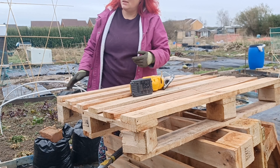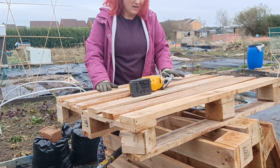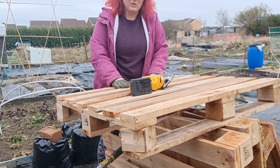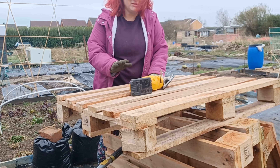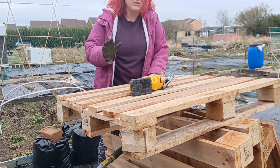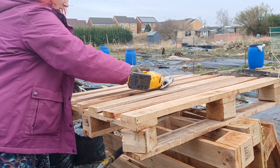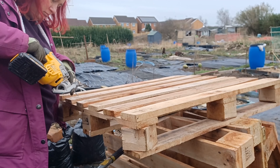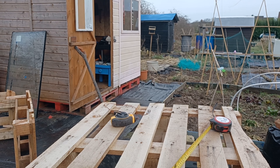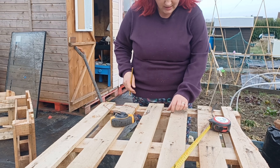I've cut the front piece at 50 centimeters high. I think I've got the angles right and I've got one of the sides ready to cut. We shall see - I'm either going to flip this measurement or I'm going to wreck the pallet. Either way, I can reuse it for something else, so let's have a look.